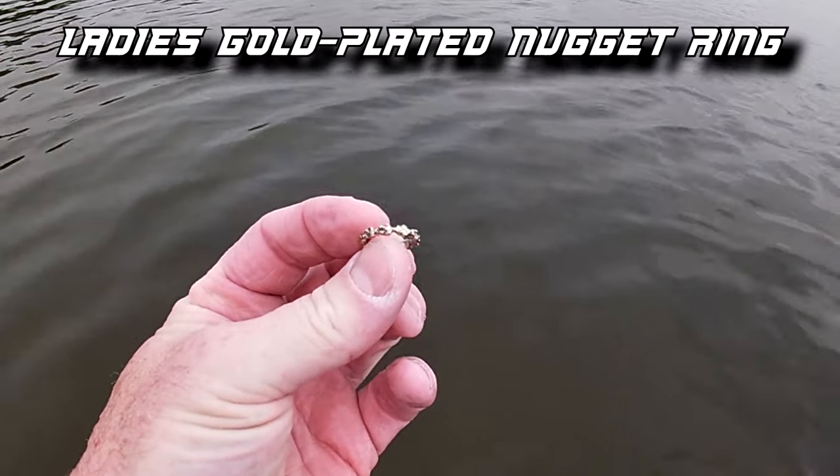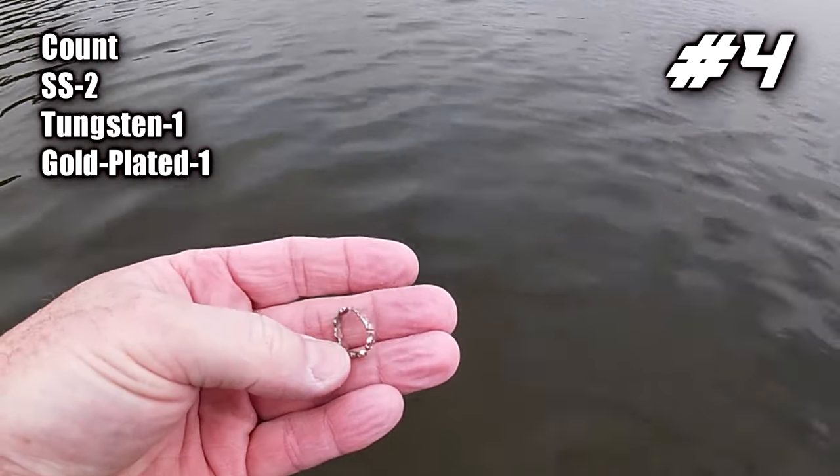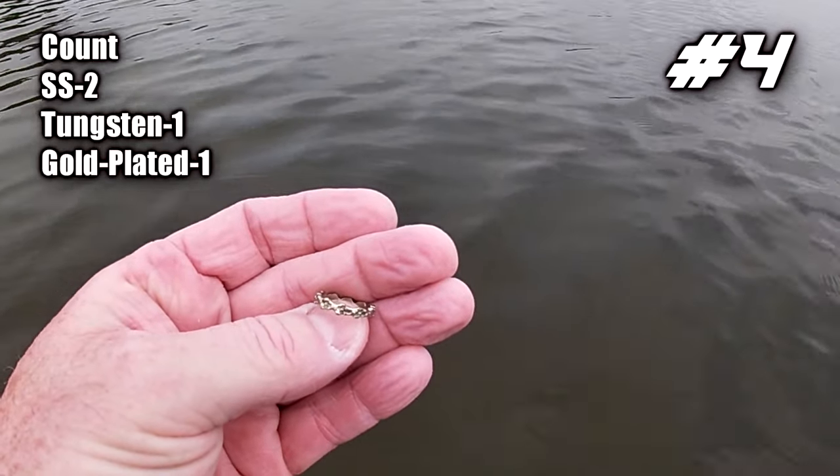I may have gotten my gold right here. It's a little nugget ring — looks like it's got diamond chips or something in it. I can't see any markings on the inside, so maybe it's just a junker. As you're watching the video you'll know for sure. Let's keep swinging and see what else we can get.